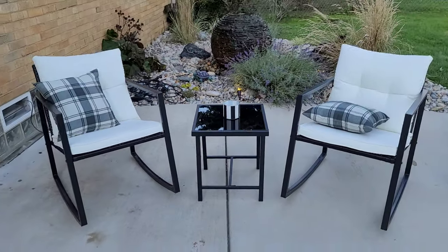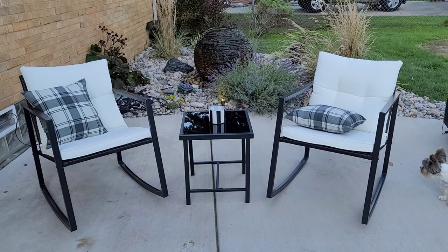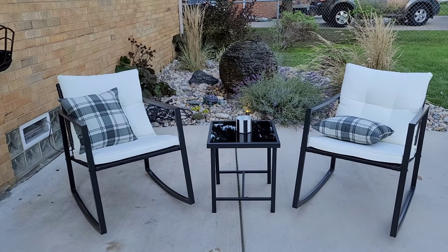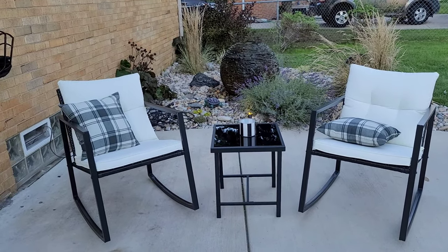I just love the way it looks so clean and simple, and they're super comfortable and you get to rock in it at the same time. If you like these for yourself, click that link — it got delivered in like two or three days.